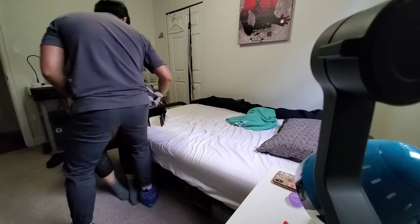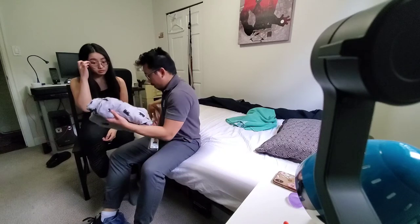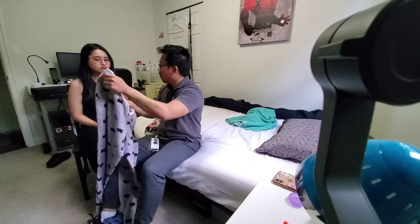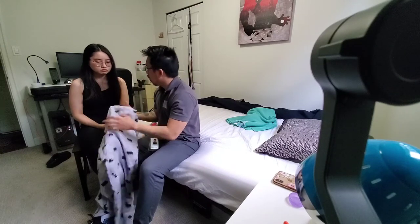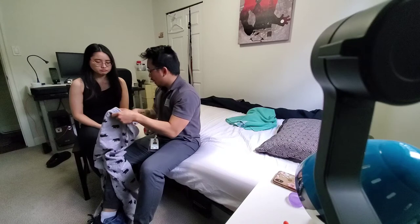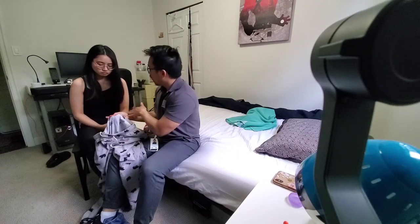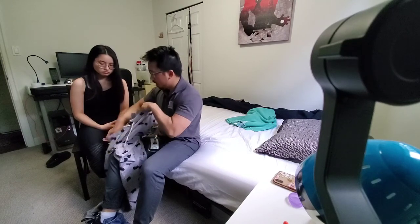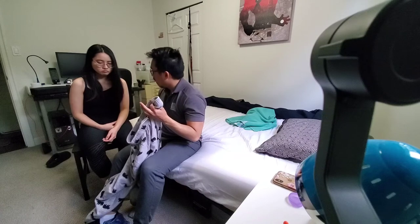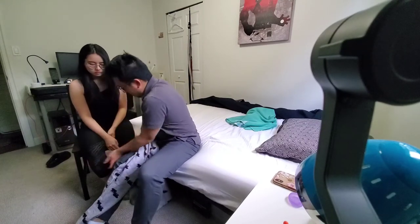So now we'll be practicing dressing. Which one do you want to do first — pants or shirt? My pants. Okay. To put on your pants, you always want to start on your weak side, and that also includes the shirt — always start on the weak side. So we're gonna put the pants on your left side first. First, locate the front and back part of your pants. To locate the back part, always look for the label. Are you able to lift your leg up or do you need some assistance? I need some assistance. So just lift your leg up and I'll help you.